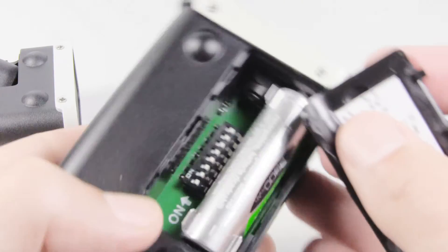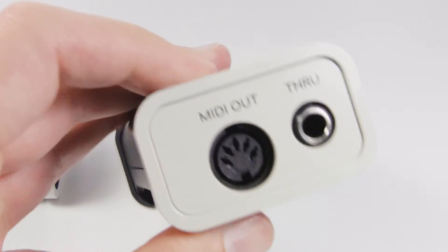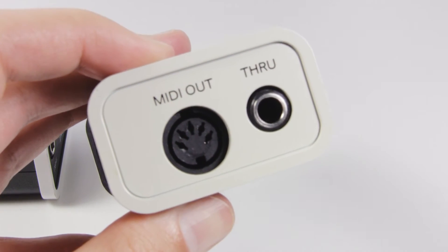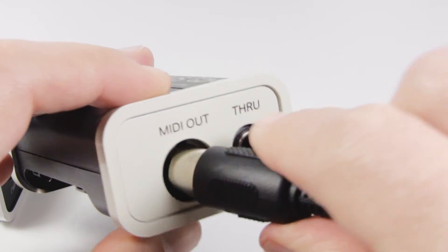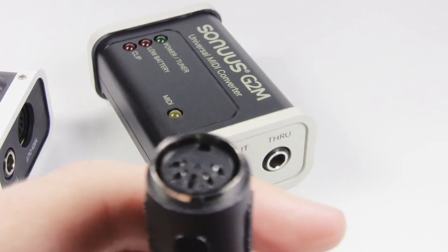You can also use the battery door to pop out the battery. The new G2M doesn't only send MIDI but it can now receive MIDI too. This lets you send hold and sustain MIDI messages to enhance your MIDI performance when playing live. Using our special breakout cable splits the MIDI out into a MIDI out and a MIDI in.